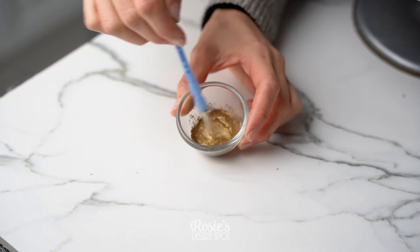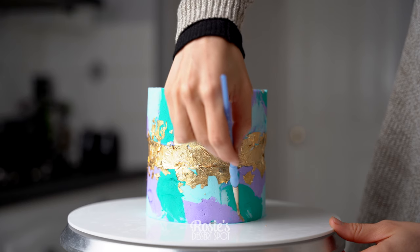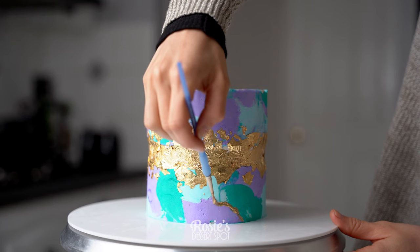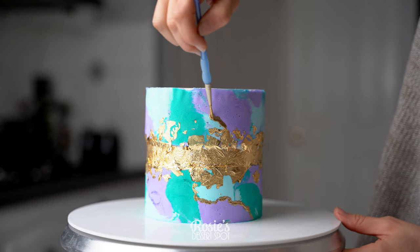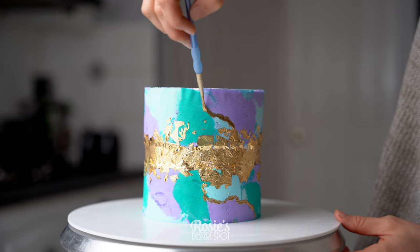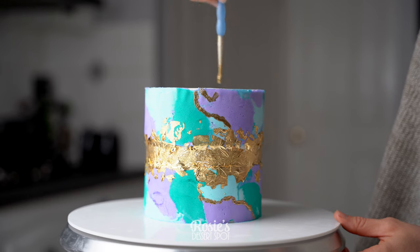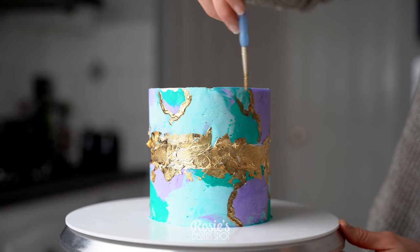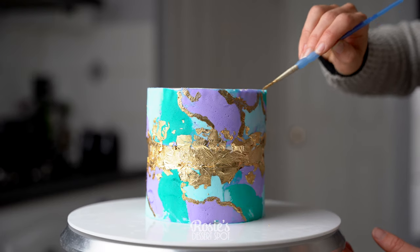I'm also adding on some painted edible gold luster dust to highlight where one color begins and ends. I'm not going to do it to every outline, just little pieces here and there for extra pizzazz. You could add vodka to your gold dust to create a paint, and if you can't use vodka or rose water spirit, you can use white vinegar or lemon juice. They're very high in acidity, and the acidity evaporates, leaving behind a beautiful opaque-looking paint.